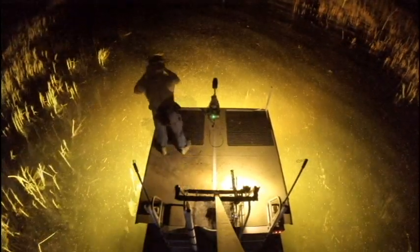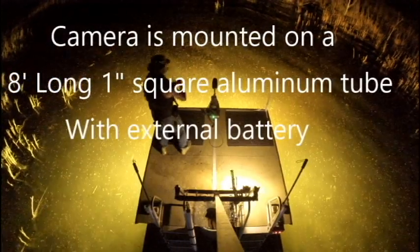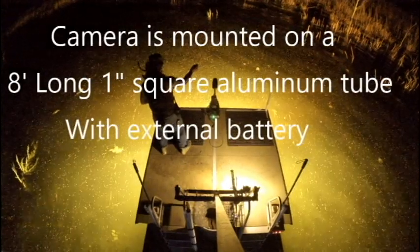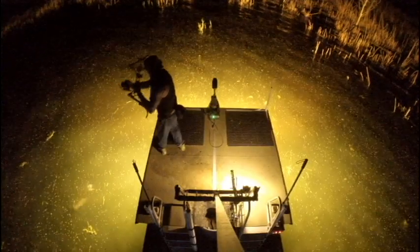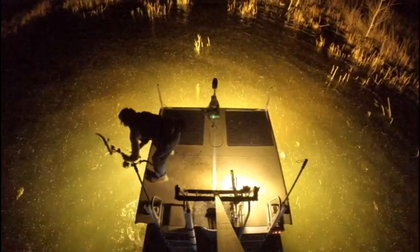The camera angle you see right here is mounted on an 8-foot long, 1-inch square pole. I'm using an external battery to help power my camera — you can use any type of external power device. You just have to cut a little hole in the camera case that holds the GoPro. This is probably tipping back at about a 15-degree angle.